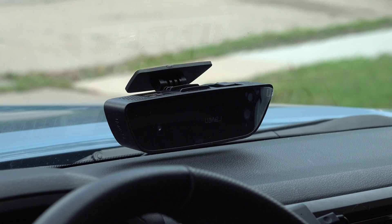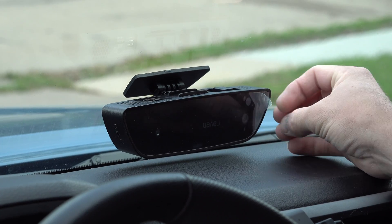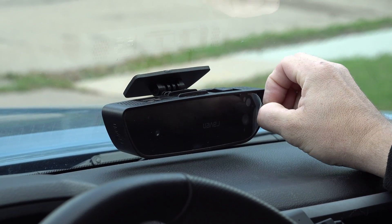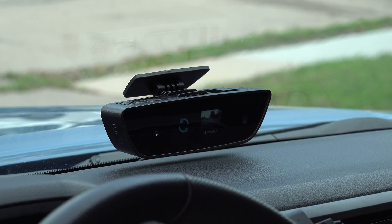So now you can see it's actually booting up. Obviously I installed it upside down, so I'll probably have to go to the settings to adjust that. While it's doing that, I'm going to download the Raven app on my phone and then we'll start again.